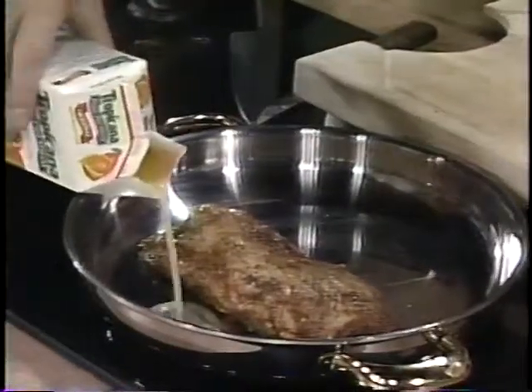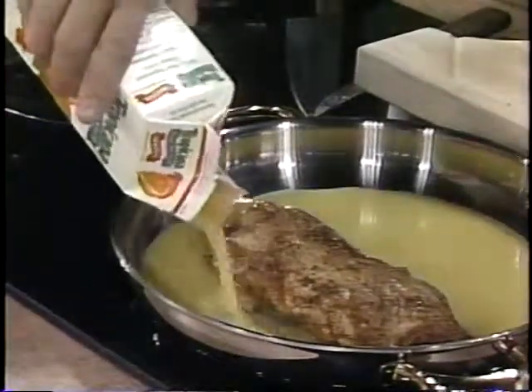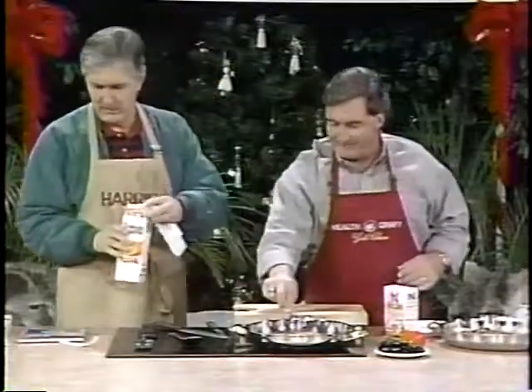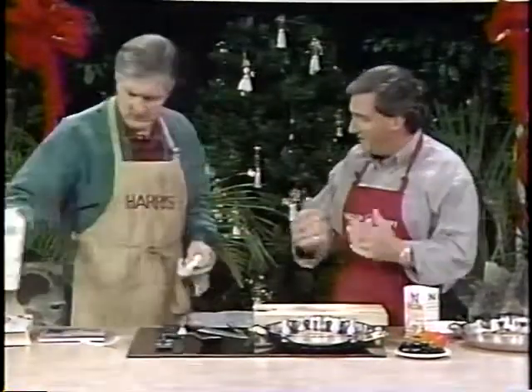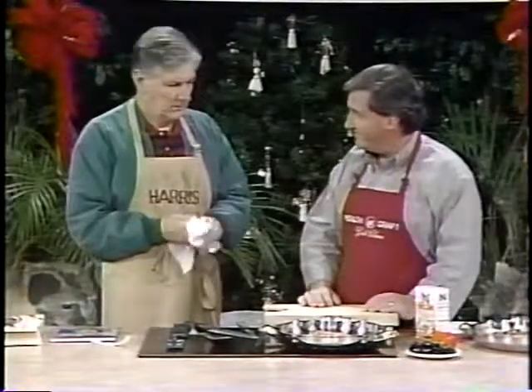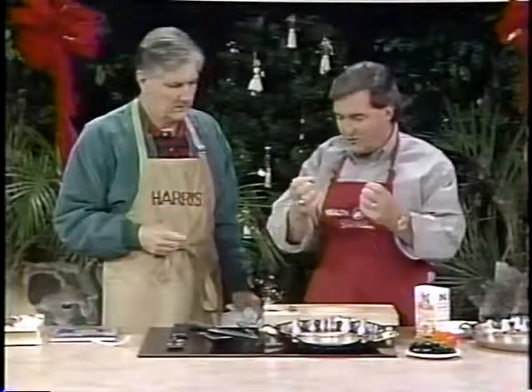Put the orange juice in the pan. You can pour that quickly. Now, we're going to put this on a medium high and reduce it. As the orange juice reduces, it'll make a thick sauce and the duck will cook at the same time, so it's very simple, very easy. Reducing means you cook it on medium or medium high heat and it'll actually thicken the orange juice.